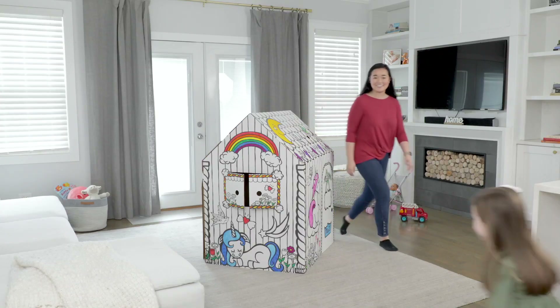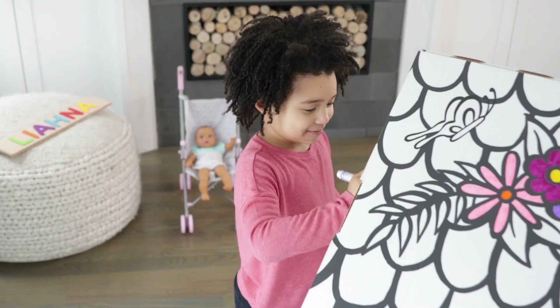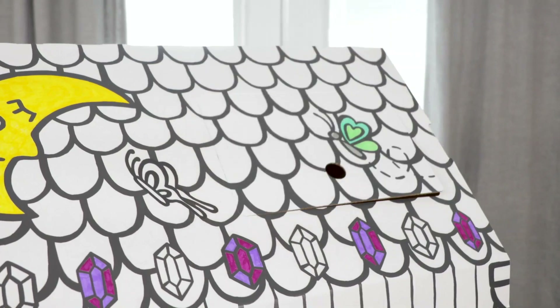And it's easy to assemble and store. Unbox the fun with Banker's Box at Play.